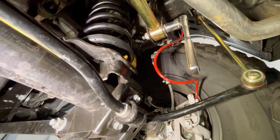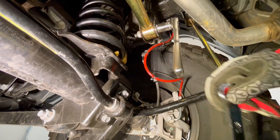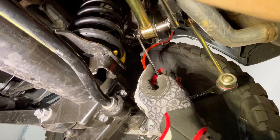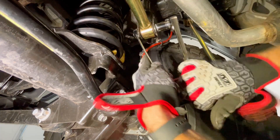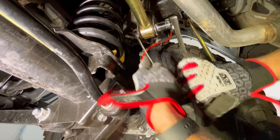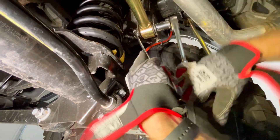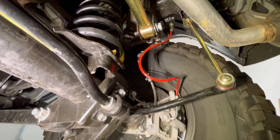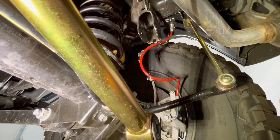The next step is to loosen and move the rear track bar. Using a 21mm wrench and 21mm socket, loosen the track bar bolt. Note: the track bar shown here is an aftermarket lift bar, so it may look different on your stock vehicle. Drop it down and out of the way.